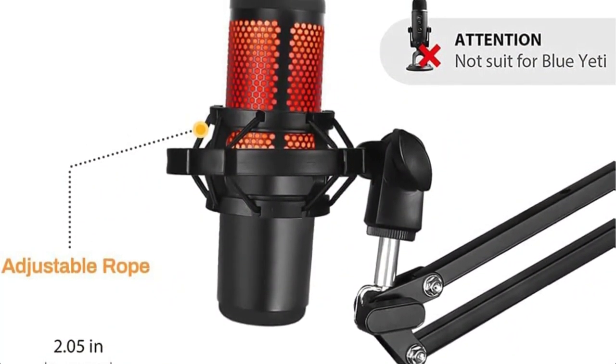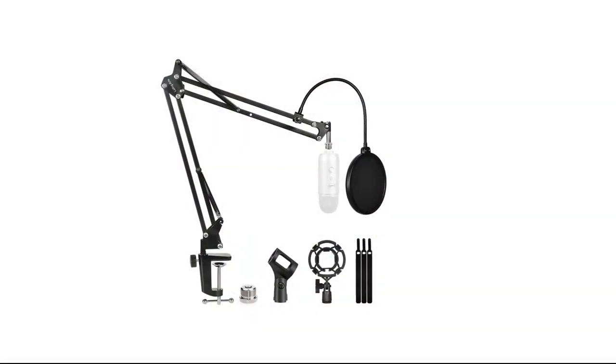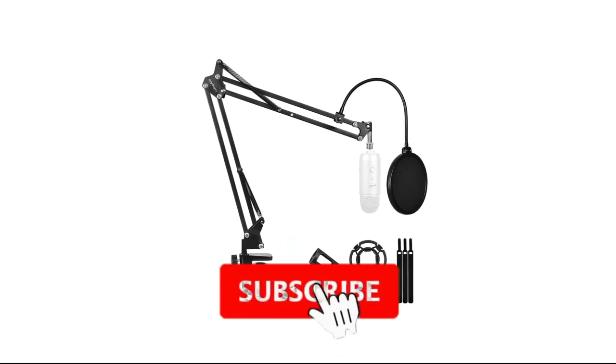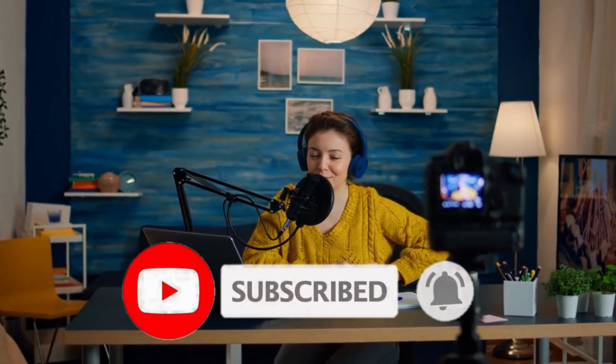It is more of a set rather than just a boom arm, which is pretty good considering it's a budget choice. The Luling Arts microphone stand set consists of many additional accessories such as an adjustable shock mount, double layer pop filter, screw adapter, microphone shock mount, table clamp, and even an additional sponge pad. The arm itself is made of zinc alloy, similar to steel or iron in terms of reliability. You will have a one-year warranty period along with a 30-day return period.